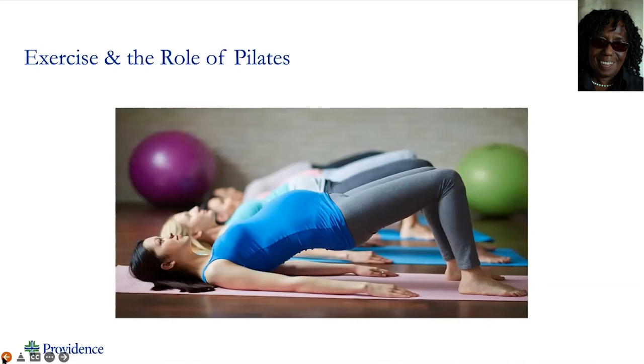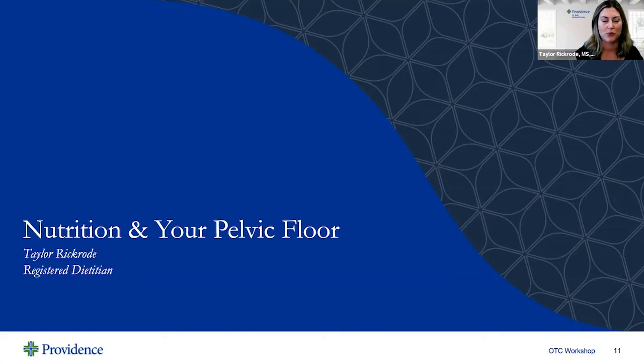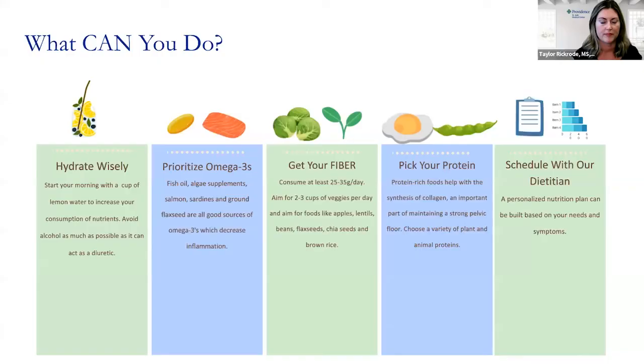I'm going to pass it over to our dietitian Taylor. Thank you, Arlinda, for your information on pelvic wellness. My name is Taylor Rickroad. I am a registered dietitian here at St. Jude Wellness Center. And interestingly enough, there are a lot of nutrition interventions that you can do to improve your overall pelvic health. So let's take a look at a few of those ideas.